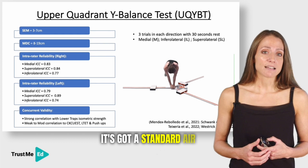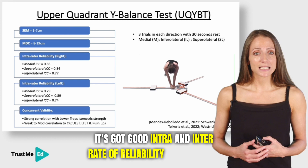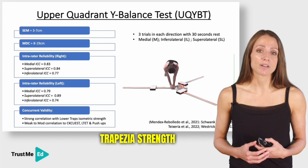It has a standard error of measurement smaller than its MDC, and good intra- and inter-rater reliability. In terms of concurrent validity, it strongly correlates with lower trapezius strength for the inferior lateral reach, and shows weak to moderate correlation with the closed kinetic chain upper extremity test, the lateral trunk endurance test, and push-ups.